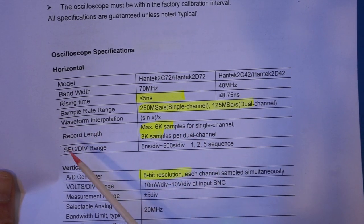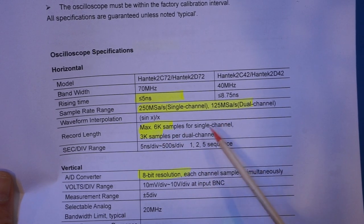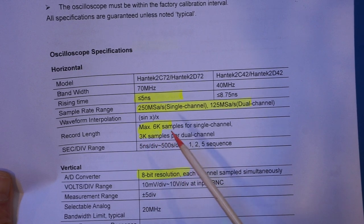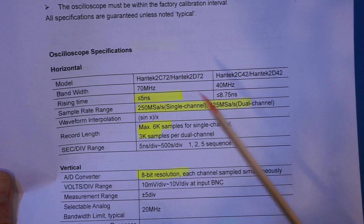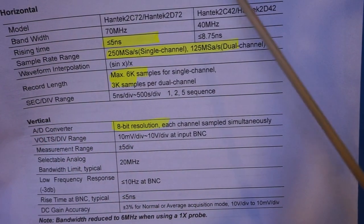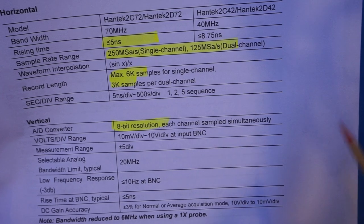The record length is important for a digital scope as well. You can see we're at a maximum 6 kilo-samples for a single channel, which is not super long. Nevertheless, the memory depth does provide sufficient data points to store some single-shot waveforms. The vertical uses an 8-bit analog-to-digital converter, and for this price point I'm certainly not expecting 12-bit or any higher resolution than that — so that is adequate.